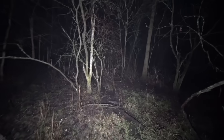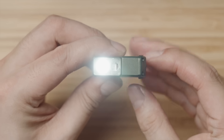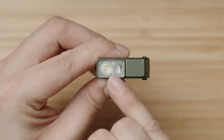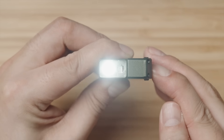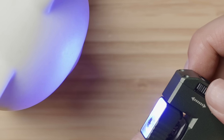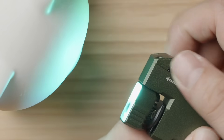400 lumens is even plenty to go hiking or dog walking in a pitch black trail with confidence and easily see 100 feet or 30 meters out. But you'll notice when looking at the lens when it's shut off that there are two LED chips. When it's turned on, pressing and holding the power button switches from white light to a full RGB light fixed at 10 lumens, and spinning you can cycle through the color wheel.